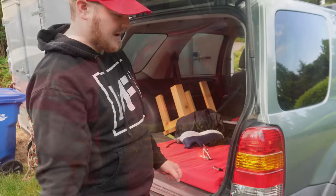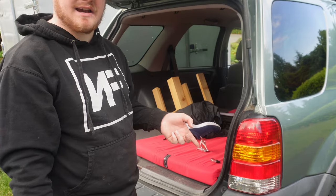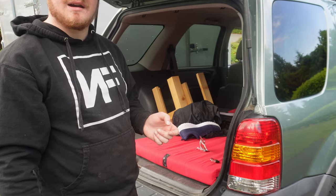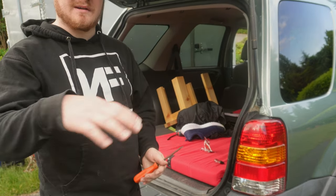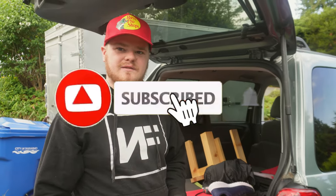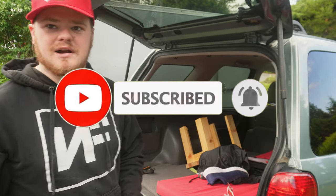That is how you change the light bulb in the brake light — it's working. This is how you do it for a Ford Escape. The models from 2001 to 2007 are all the same, so if you have a Ford Escape from 2001 to 2007, it'll be a similar process.